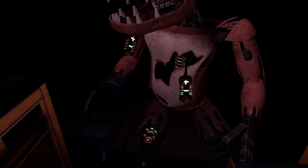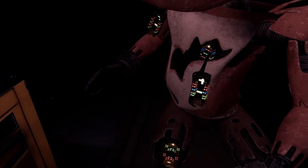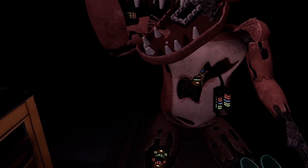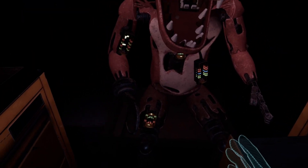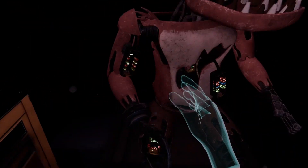Why did we give his legs fuses? It looks like a former employee attempted to repair Foxy's chest motor using the incorrect fuse. Carefully remove the incorrect fuse from Foxy's chest and insert it into Foxy's upper arm receptacle. Upper arm.